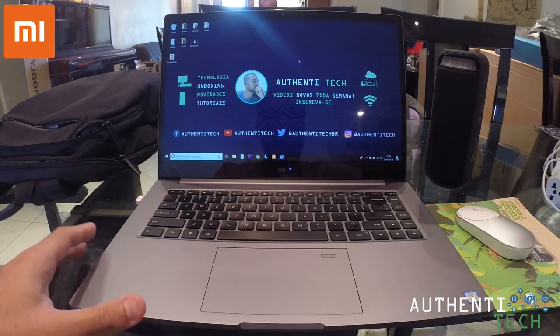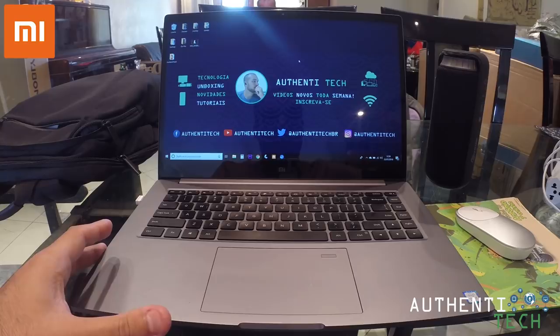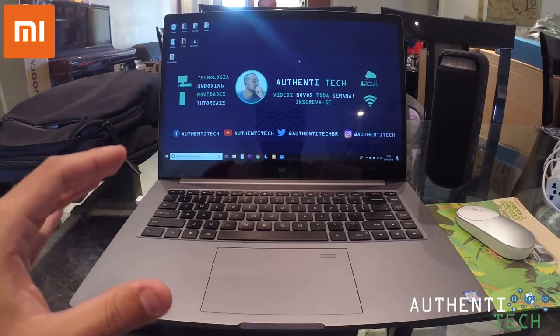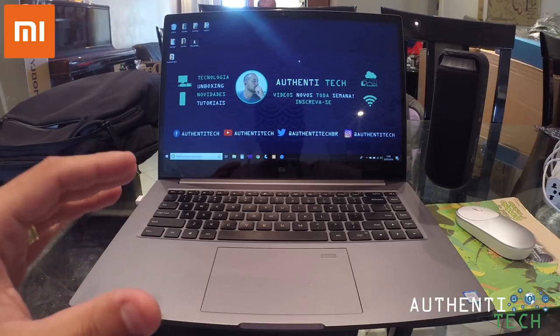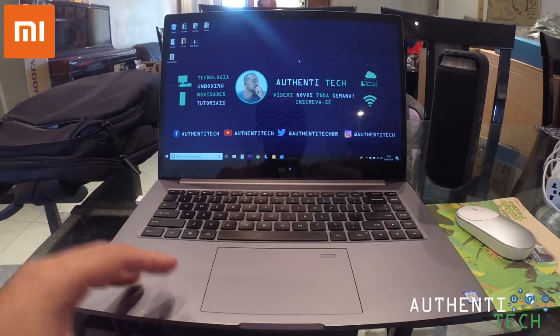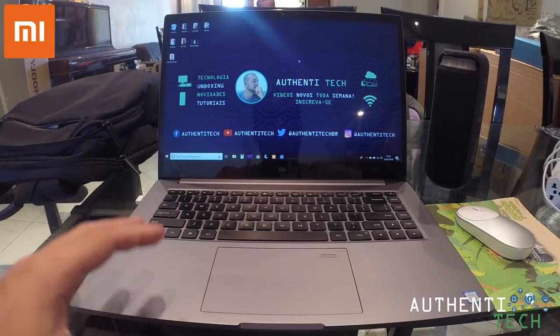Por que eu optei em comprar esse notebook? Primeiro, lógico, pela marca. Eu confio muito na Xiaomi. Gosto muito dela. Ela faz produtos de excelente qualidade. E aqui com esse notebook não foi diferente. Ele roda um processador Intel Core i5-8250U, quad-core, oitava geração.